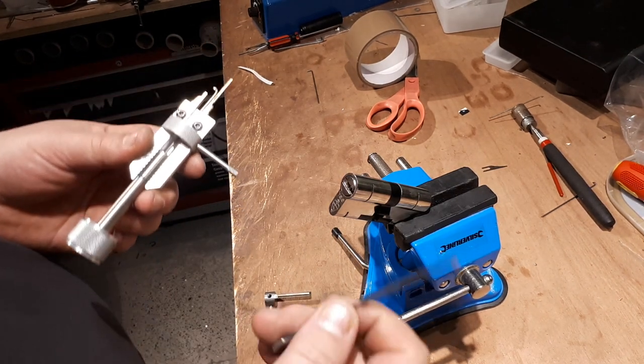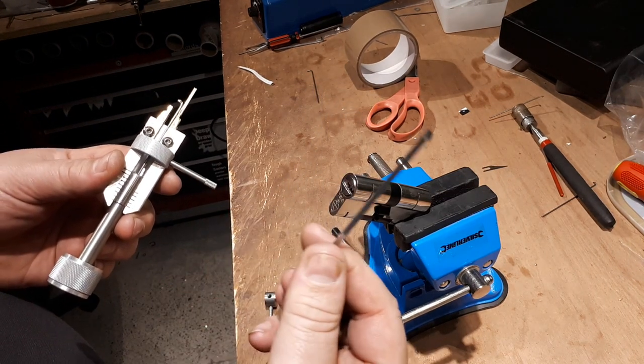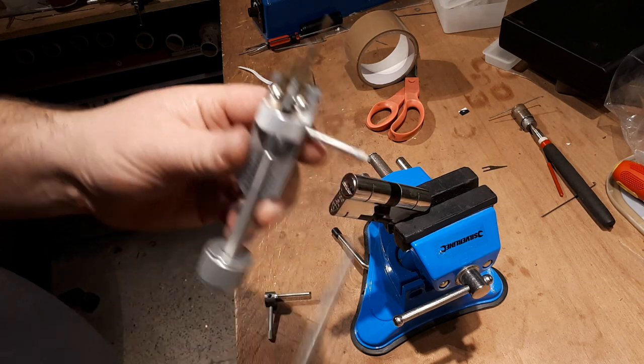What we would do is just bend the tension wrench and use that as the transfer. There's plenty of space in the keyway if you apply the tension wrench in.